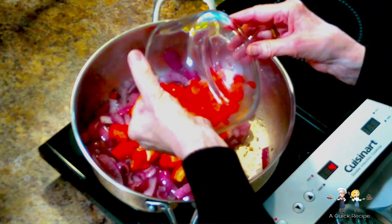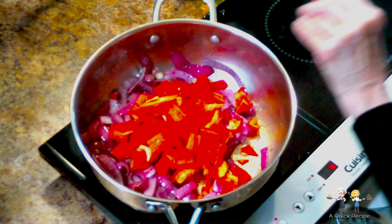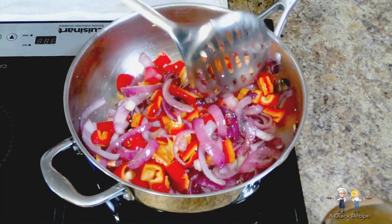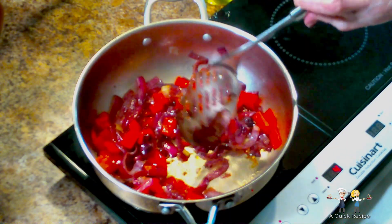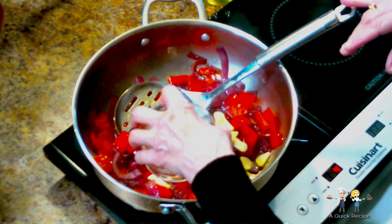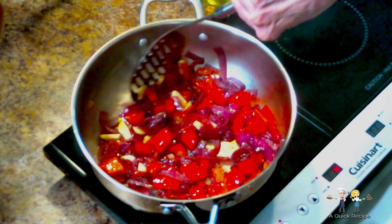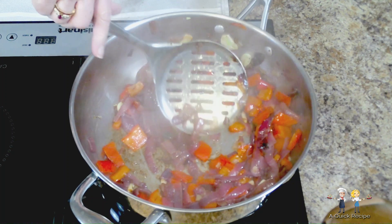Add the peppers to the caramelized onions and periodically stir until the peppers become tender. Once they reach tenderness, add the sliced garlic. Make sure that the garlic is cooked until tender but never let it burn — burned garlic is another ingredient that will bitter the recipe.